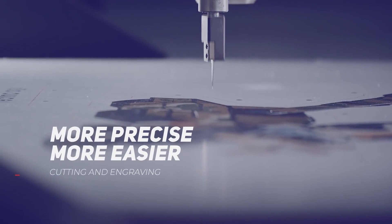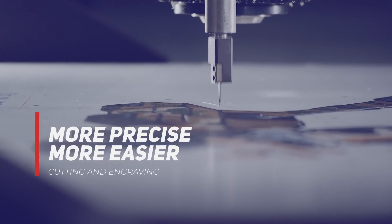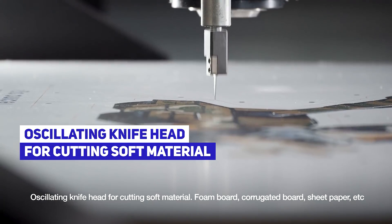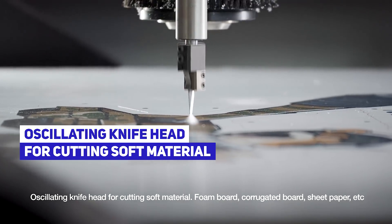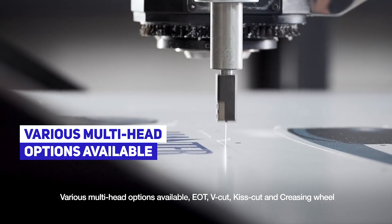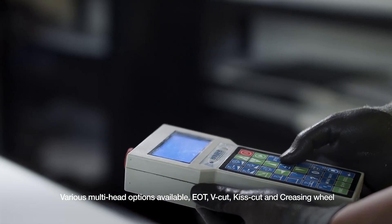Cutting and engraving — more precise and more easy. Oscillating knife head for cutting soft material: foam board, corrugated board, sheet paper, etc. Various multi-head options are available: EOT, V-cut, kiss cut, and creasing wheel.